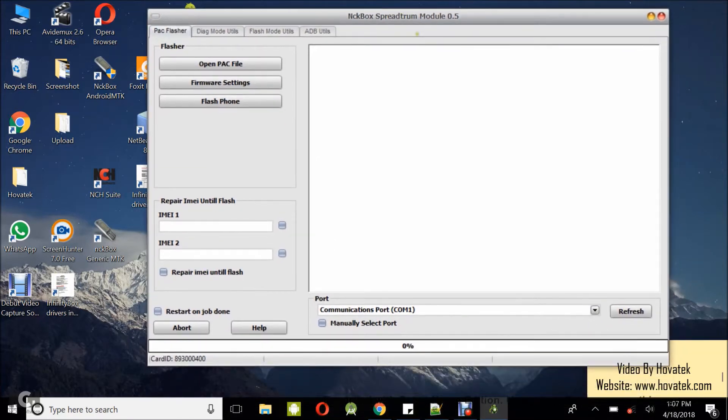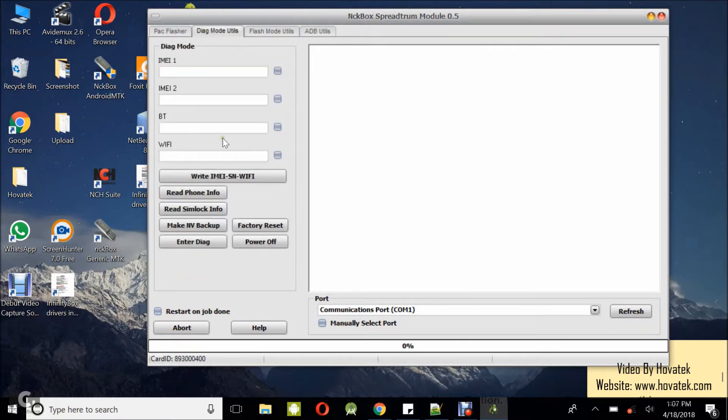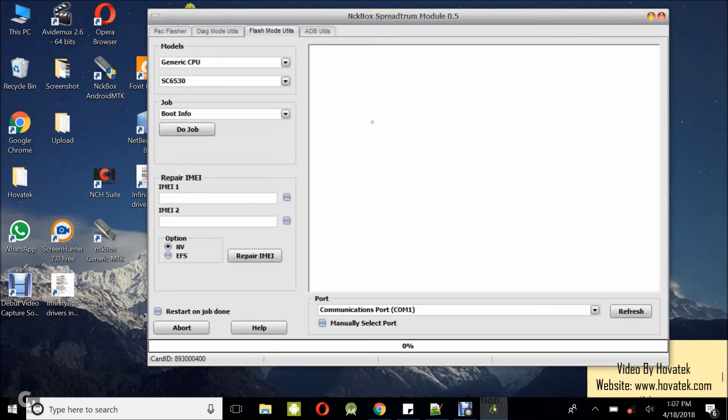The dashboard is up. Now what you want to do is come under the Flash Mode utility. You can also do the same thing under the DAG mode, but that will be covered in another tutorial. This tutorial is about the flash mode.